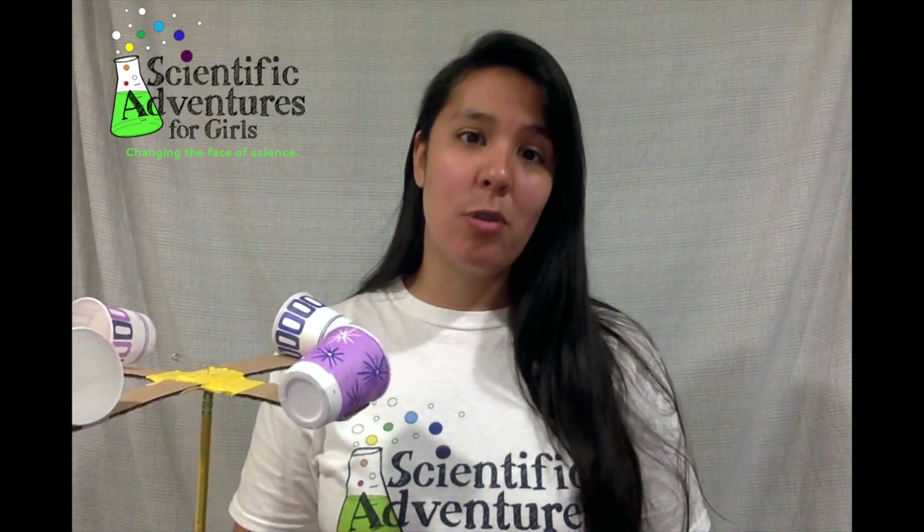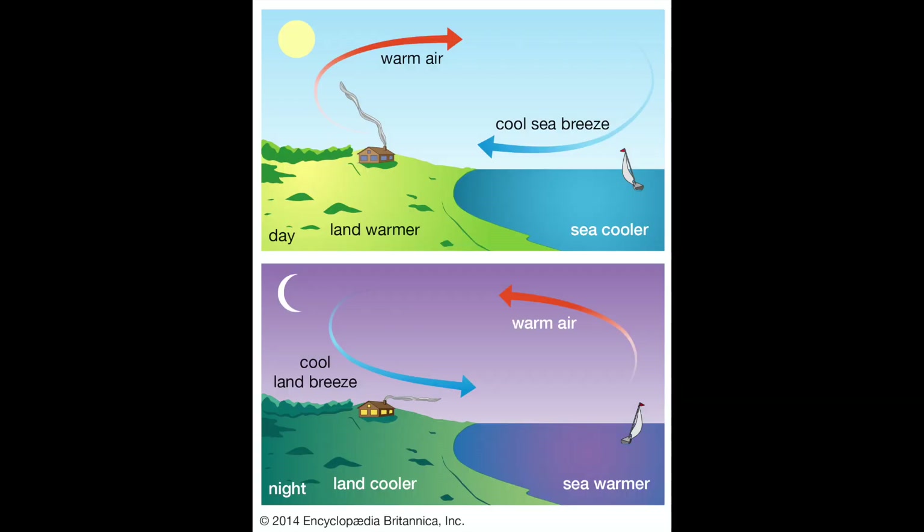Why do we have wind? What causes it? Well, it's caused by warm air and cool air trading places. The sun warms up air and warm air rises. Cool air sinks. When warm air and cool air trade places, it causes wind.